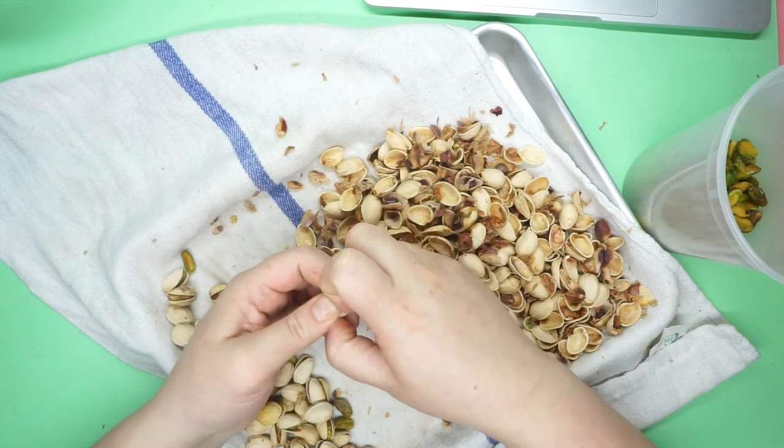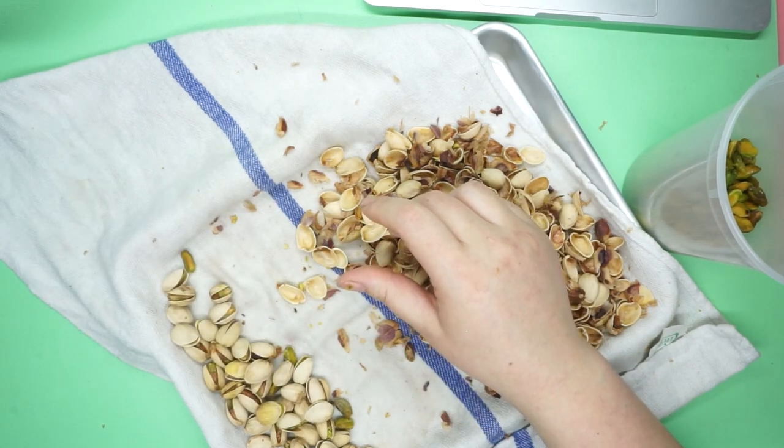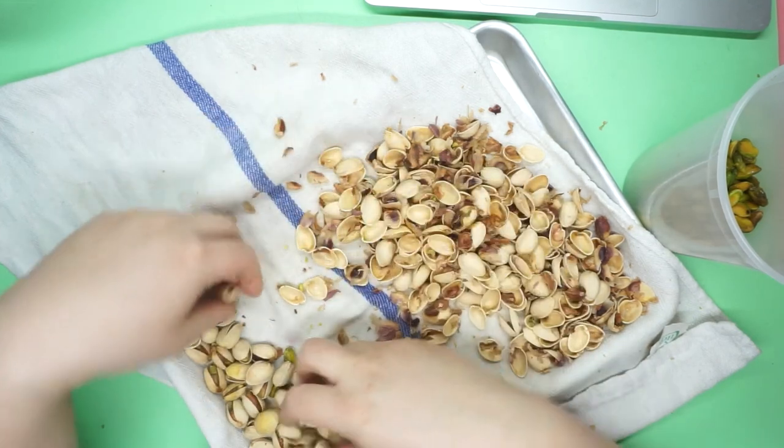Pistachios blanching in a boiling pot... I don't want to do this anymore. I think I should have blanched them longer.